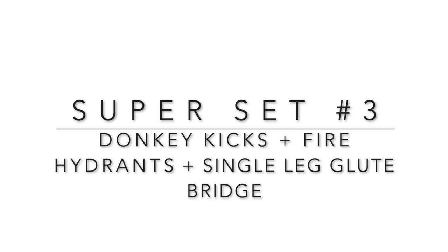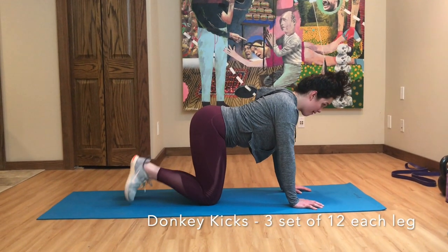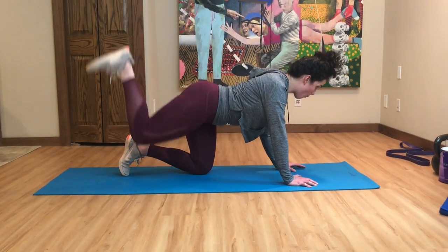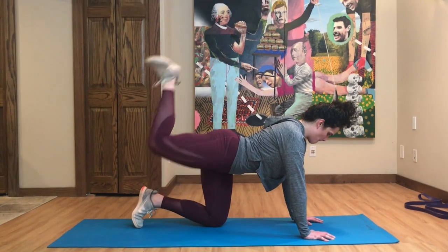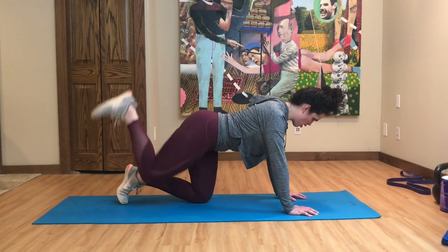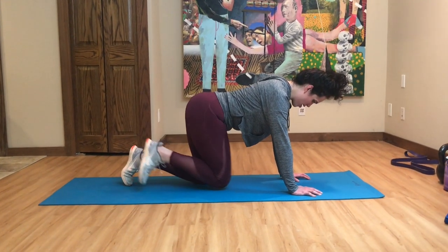Our next superset is donkey kicks, fire hydrants, and single-leg glute bridges. For donkey kicks, make sure the foot on the leg you're kicking up is flexed, kick your heel up towards the ceiling, and engage the glute every time you lift. Make sure you have good posture and your hands are firmly placed on the floor.